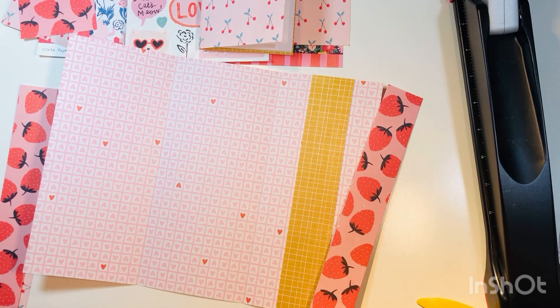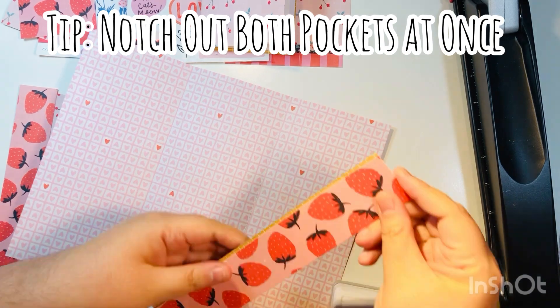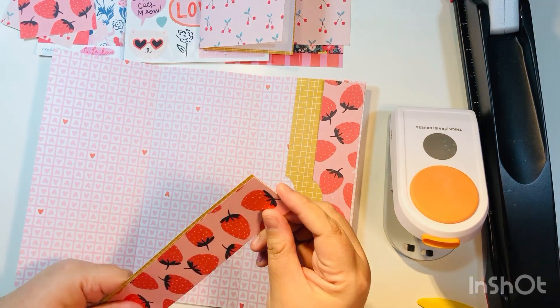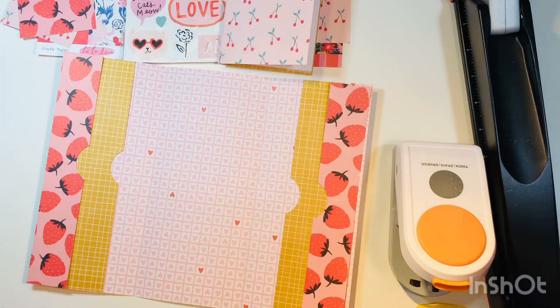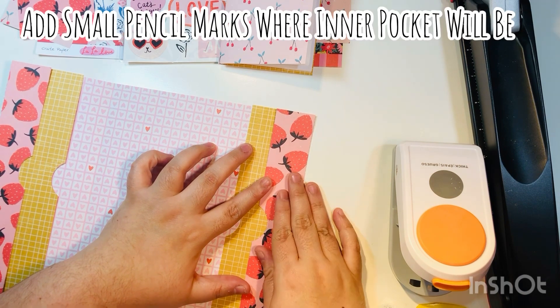You now have two small strips: one that's one and a half inches wide and one slightly larger. Using a one-and-a-half-inch circle punch — optional, any size works — cut a notch in the middle of both strips at the same time so the notches are parallel. Later you'll glue the TN down in the inside center.